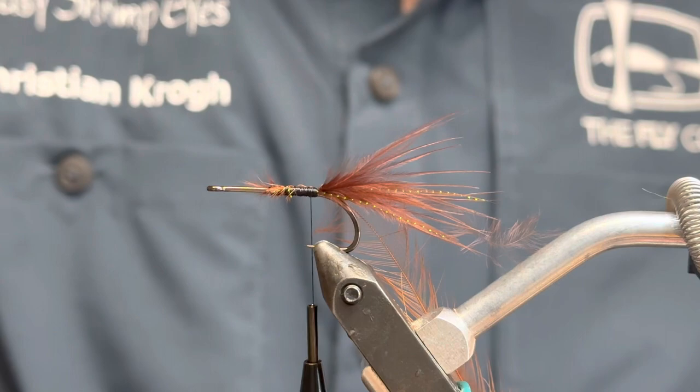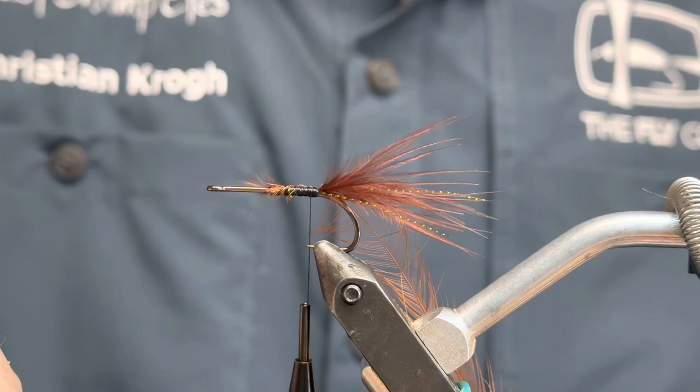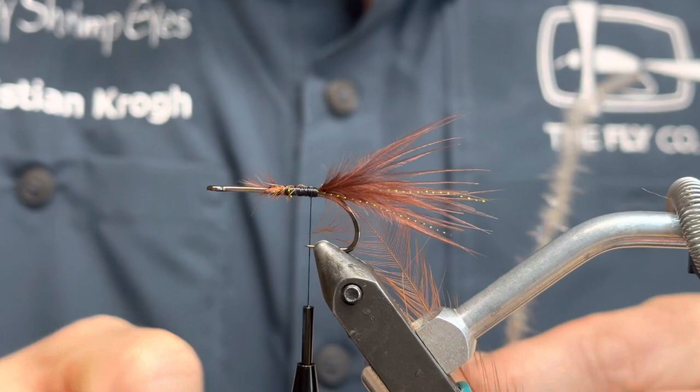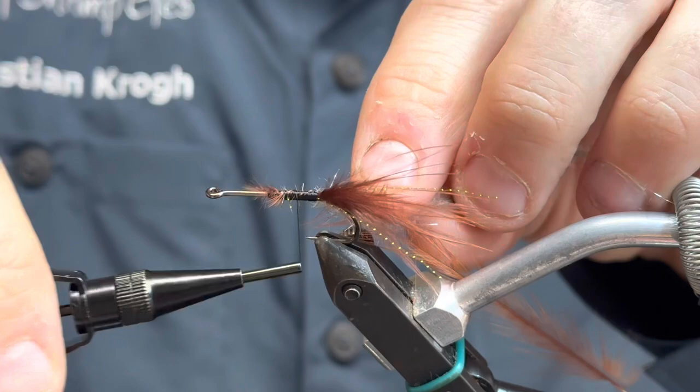Then it is time for the dubbing brush in Squirrel — the Sparkle Squirrel. There's a bit of sparkly stuff in it. If you don't have these, just make a dubbing loop and put some brownish colored dubbing in it — that would be about the same. Any color you like. I'm going to tie that in on the shank.